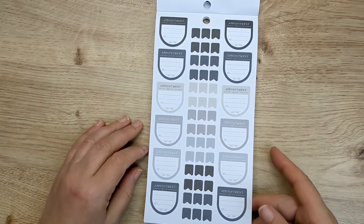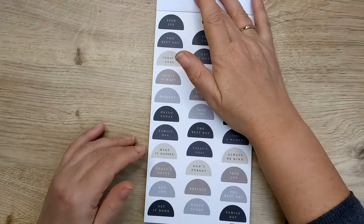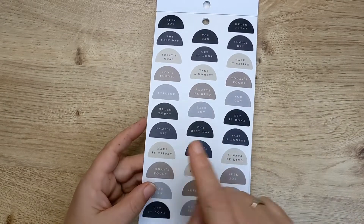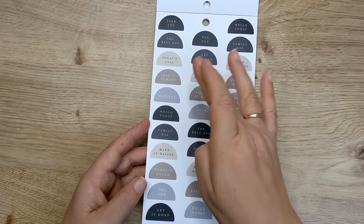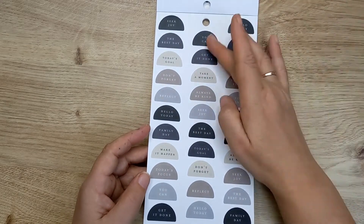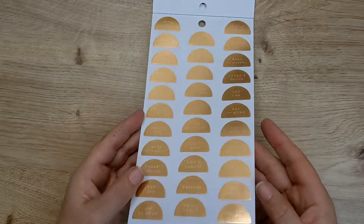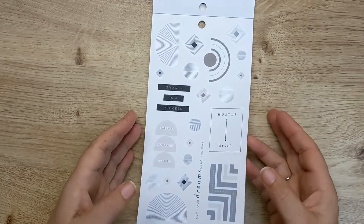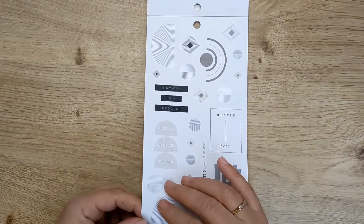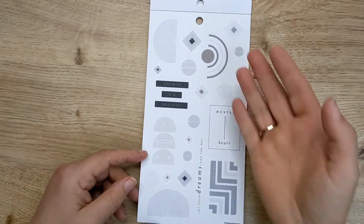More of the same, and then we're back to the gold. And then this is clear sticker paper. So 'today's focus,' 'make it happen,' 'family day,' 'hello today,' 'reflect,' 'don't forget,' 'today's goal,' 'the best day,' 'seek joy,' 'you can' — so these motivational quotes. Then we've got them in the gold. And then we've got this kind of very modern — I want to say Aztec, but I'm pretty sure that's not the word — geometric anyway. These sort of geometric shapes. It says 'let your dreams lead the way,' 'hustle heart.' We've got the same sort of thing in gold and then in this kind of matte gold colour, but these are clear stickers.